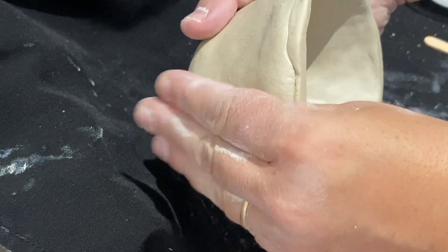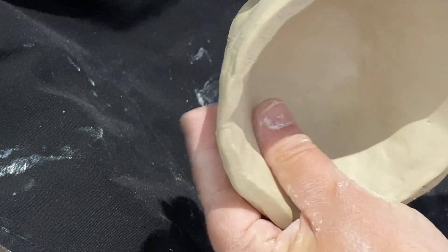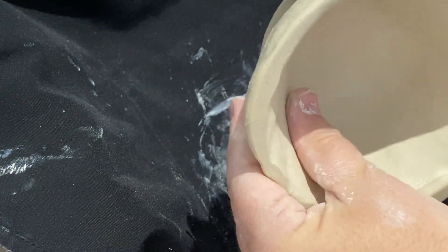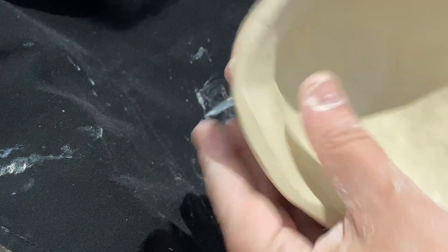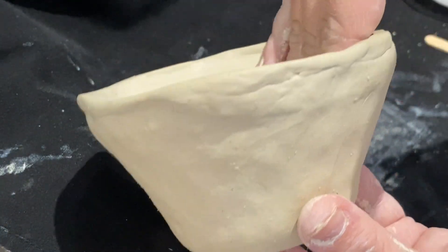Have your forefingers bracing the exterior of the bowl to make sure you don't bust through. I do not want you hulking out. I don't want you to take that strong thumb of yours — because our thumb is stronger than we realize — and accidentally cause a tear while trying to repair a dent. So be mindful of that.